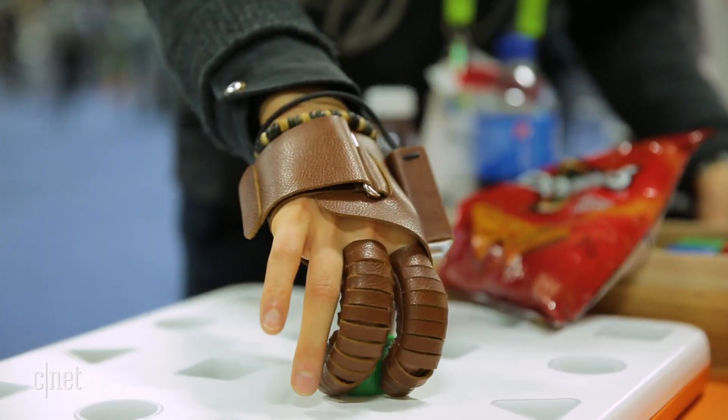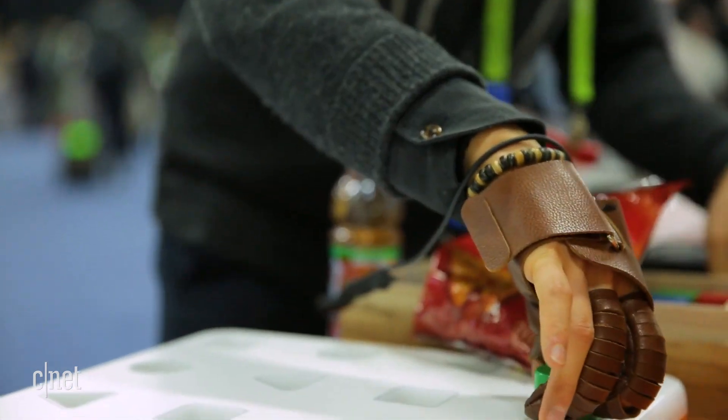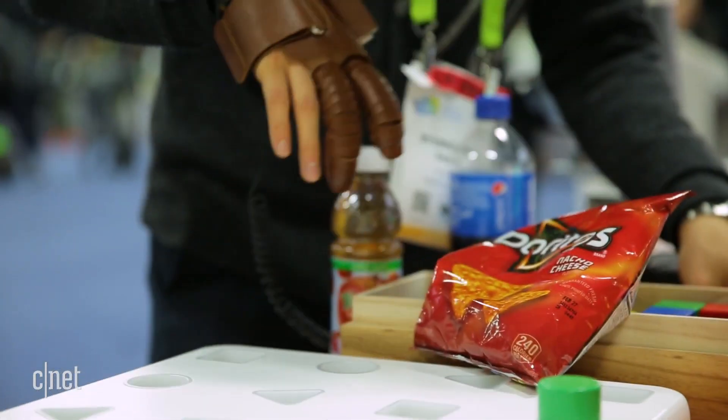This could be used for everything from mundane tasks like gripping a bottle, brushing your teeth, or picking up small objects. This is the first kind of glove I've seen like this that's come out at CES this year, which is really exciting.